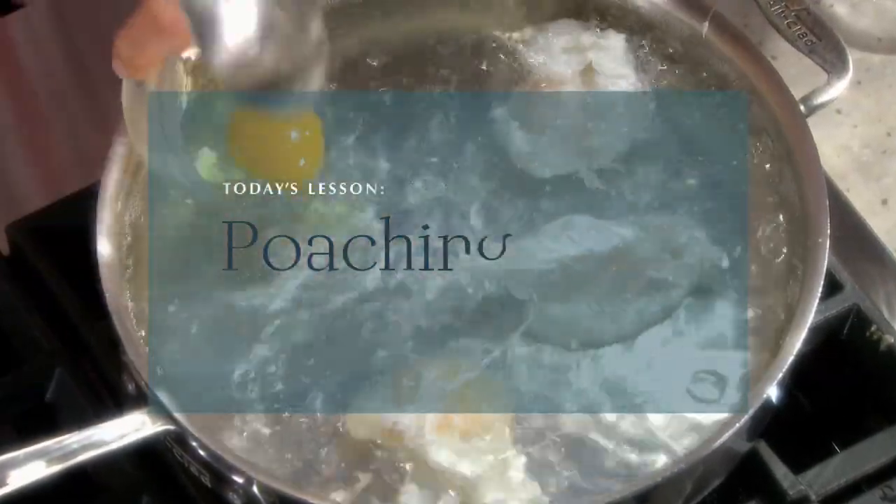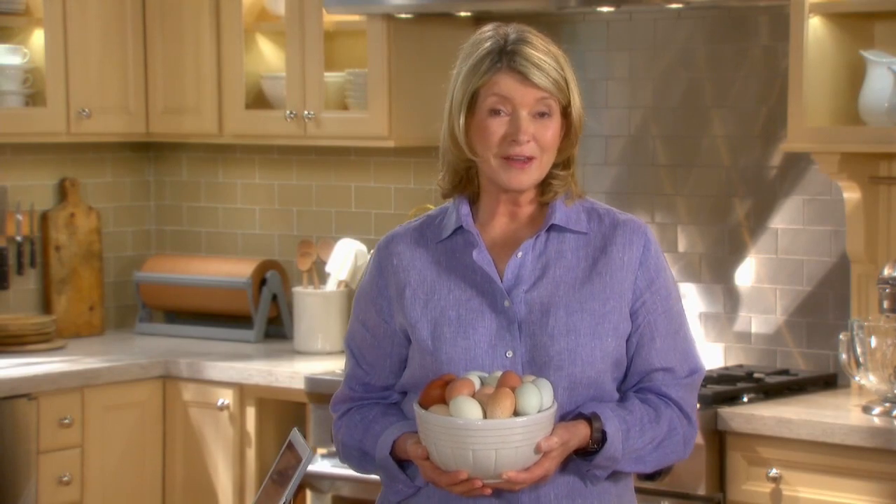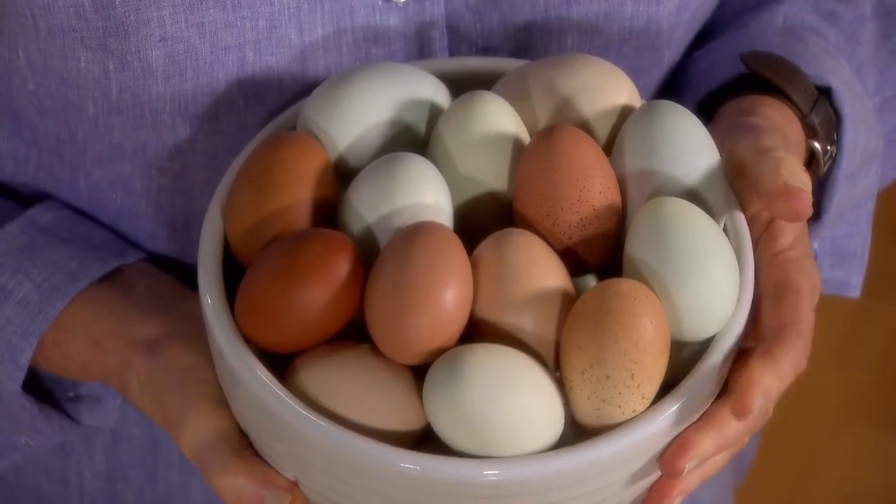This is a wet cooking method that requires little, if any, fat. The results are exceptionally moist and healthy. Let's start with poaching eggs.